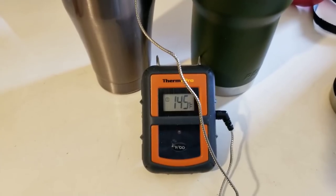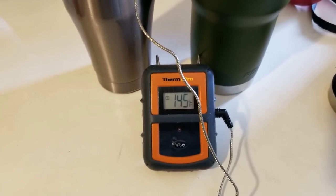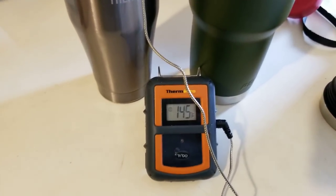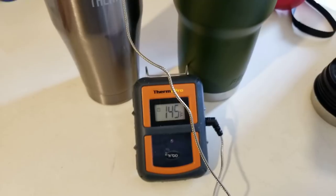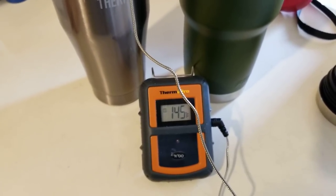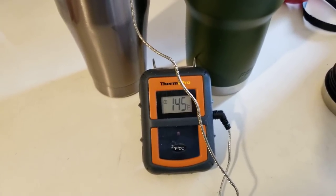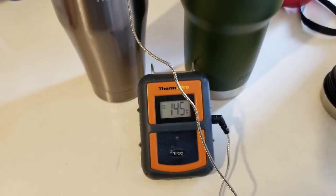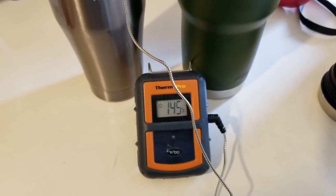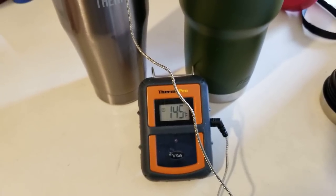Well, it looks like the Pelican's pretty much holding at 145 degrees. I guess I'm gonna have to call this test complete. I was looking for 140 — at least above 140 — if we could maintain that, that's suitable drinking temperature. All right: thermos passes, Pelican fails.